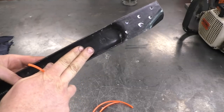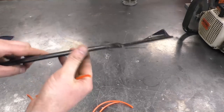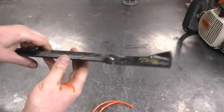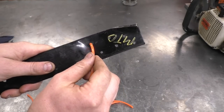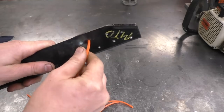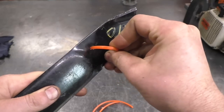Now you want to identify the side of your blade that will be facing the grass, which is this side here. Remember, the blade always turns this way. So I'm going to put three on this side, starting from the side facing the mower, and then put the other half on the other side.